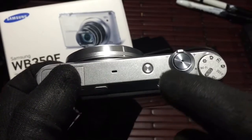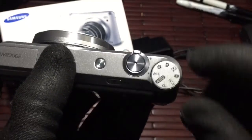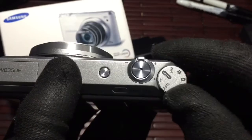The other buttons up on the top: you have your microphone, your dedicated on and off, your little rocker, your main photo button, and then this little toggle right here that allows you to go through all your different modes.